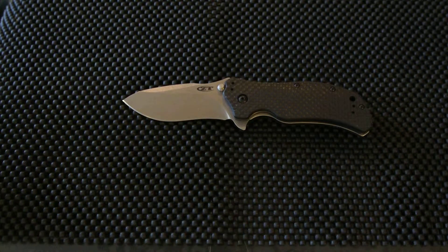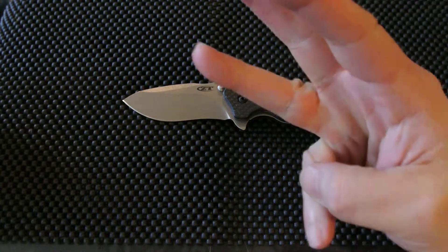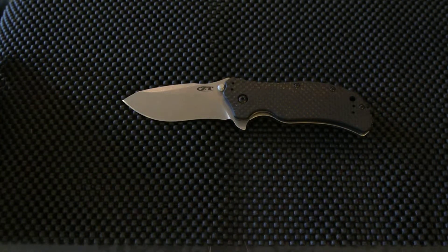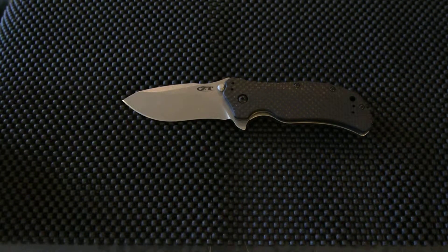Hello everyone, Joe here again. To show you how dedicated I am to YouTube, this is the third attempt at trying to do a review for this knife. The first one was going to be an unboxing — the first video went well, except my camera didn't record. Then I did a second one that I felt went really well, and again the camera didn't record. So here's the third time — third time's a charmer. Hopefully we get this one in.